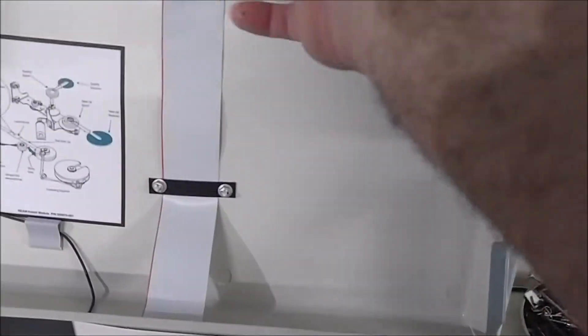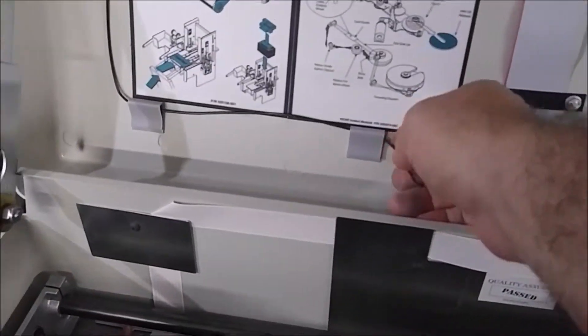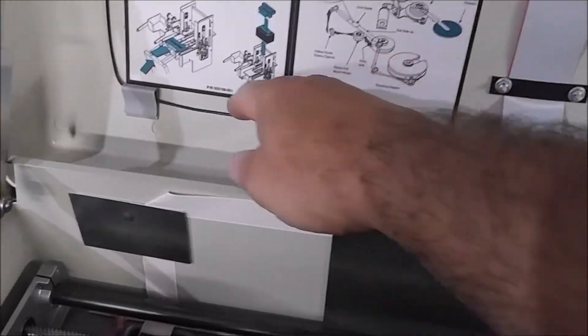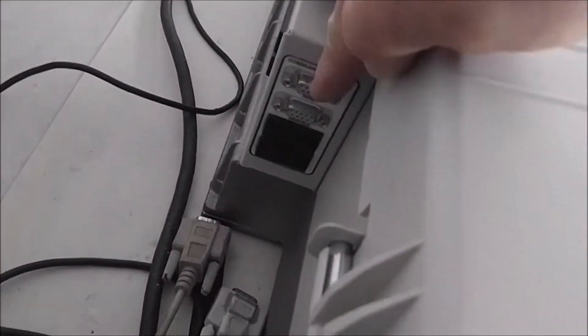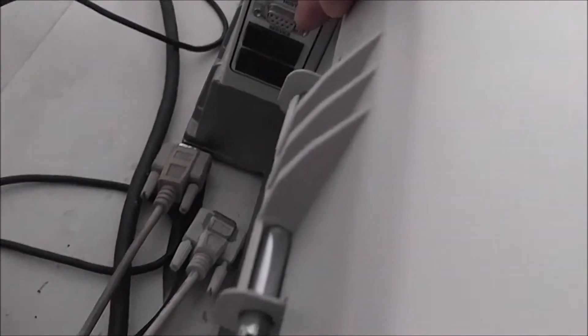You have the LCD ribbon cable, and then this is just a ground wire that goes to the LCD. On the back of it you have three hinges. The power supply is actually underneath. There's a fan in here. This is where your communication port cables come through — your host and your communications service ports.